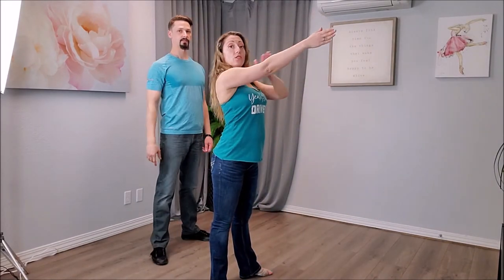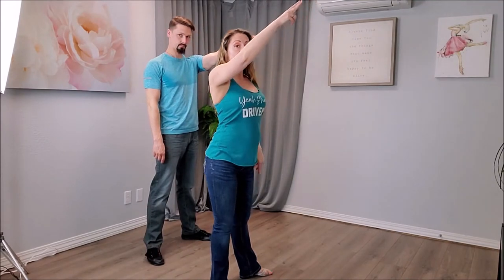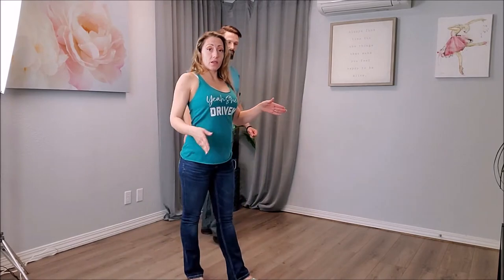So now we're facing directly to where our right shoulder was facing. We're going to go triple step — we're going to be a little bit open — and then we're ready to do the lead's footwork.